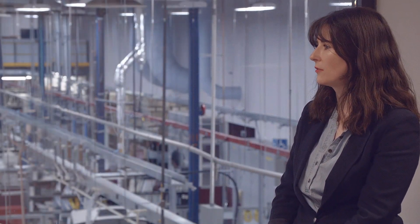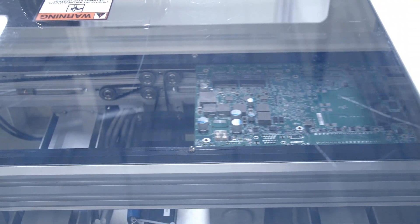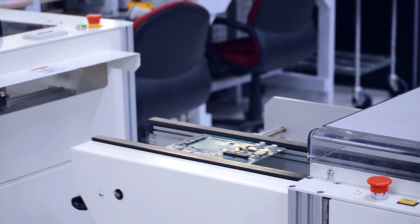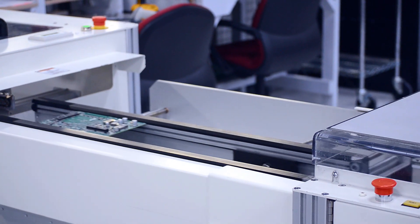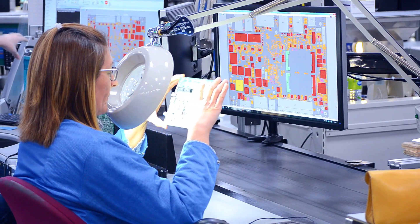Does Matrox Imaging rely on contract manufacturers? Absolutely not. The EV6 is Canadian-made, designed and manufactured entirely in our in-house, state-of-the-art facilities. Our automated production SMT line assembles the PCBs, and then our skilled operators do the overall integration and testing. Keeping the full production in-house gives us the ability to control every aspect, from optimizing R&D to ensuring the highest degree of quality control.